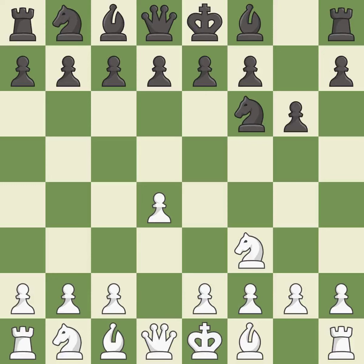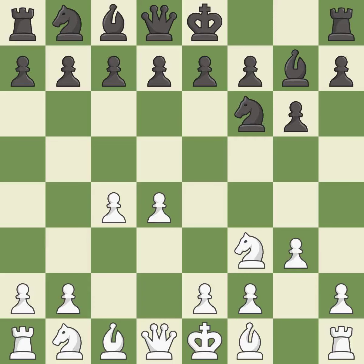g6 prepares to fianchetto the dark-squared bishop on g7, where it will sit on the long diagonal. c4 gains space on the queen's side and the center, and prepares to develop the knight to c3. This fianchettos the bishop by placing it on a powerful diagonal. g3 prepares to fianchetto the light-squared bishop to g2, where it will control the center from the long diagonal.